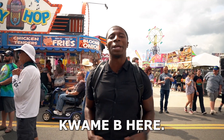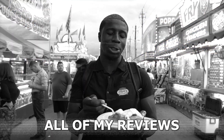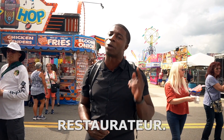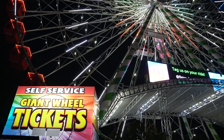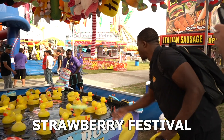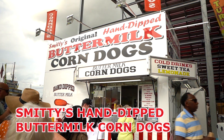What's good fam? It's your bro Kwame B here and welcome to Kwame B Reviewing, the food review show where I always give you the real deal on all the food that I eat. All of my reviews and recommendations are based on my personal preferences and my experiences as a restaurateur. On this episode, we're here at one of Florida's biggest festivals of the year — the annual strawberry festival in Plant City, Florida.